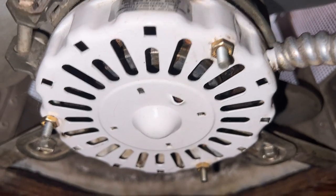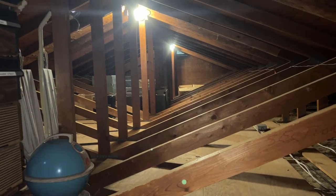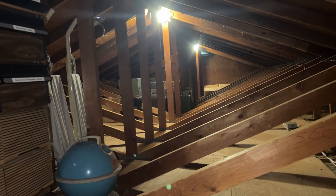Now to service the whole house fan, but first I'm going to go down and turn this attic fan on because it's rather warm up here. I can easily feel air movement up here now from that fan.